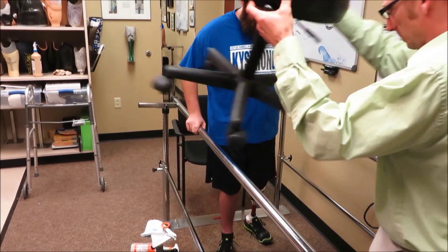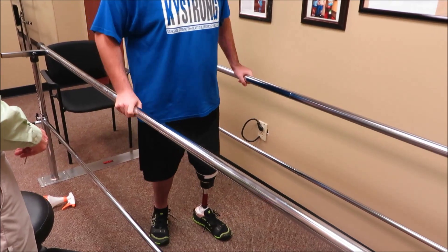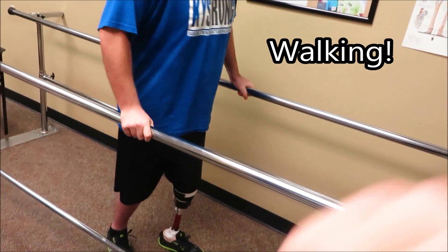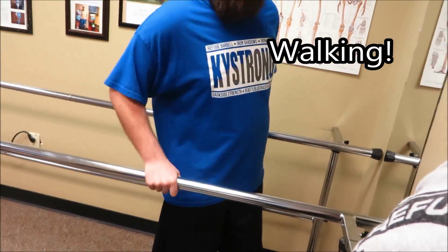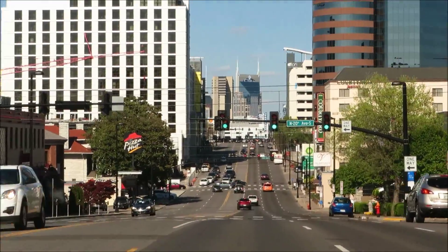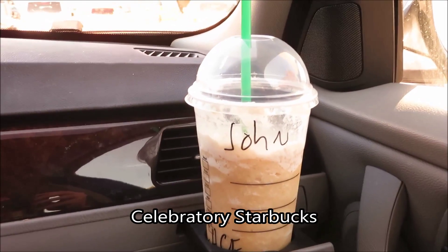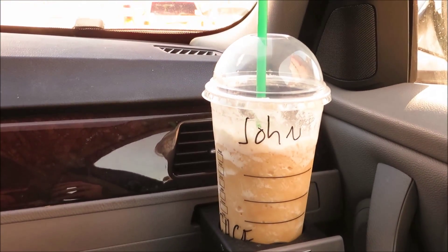I got a little more light. Let's go. Thank you.